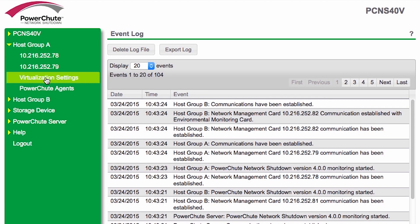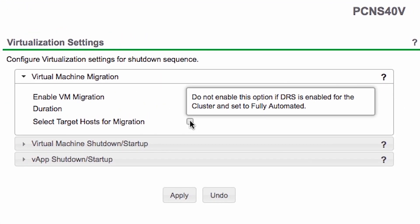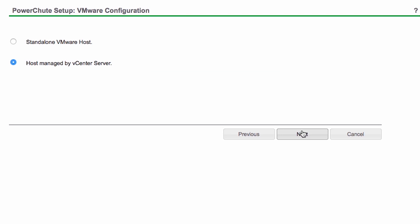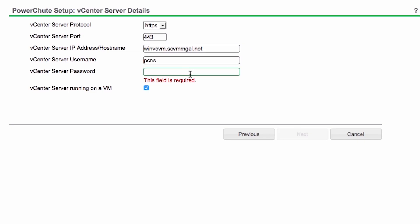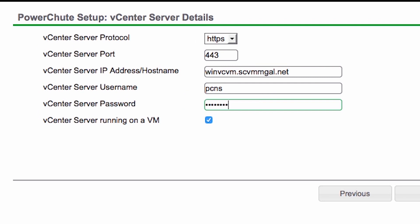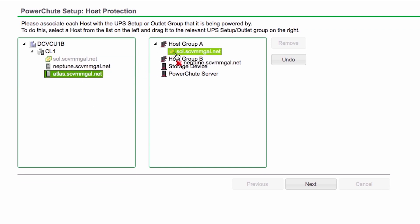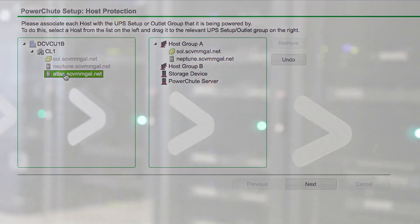PowerShoot Network Shutdown is a cost-effective solution that can help by simplifying the protection of your virtual IT architecture. The step-by-step PowerShoot Wizard manages your power protection setup from beginning to end. You can connect to your VMware vCenter server, select which hosts are protected by each APC UPS, and select your virtualization settings seamlessly via the web interface.